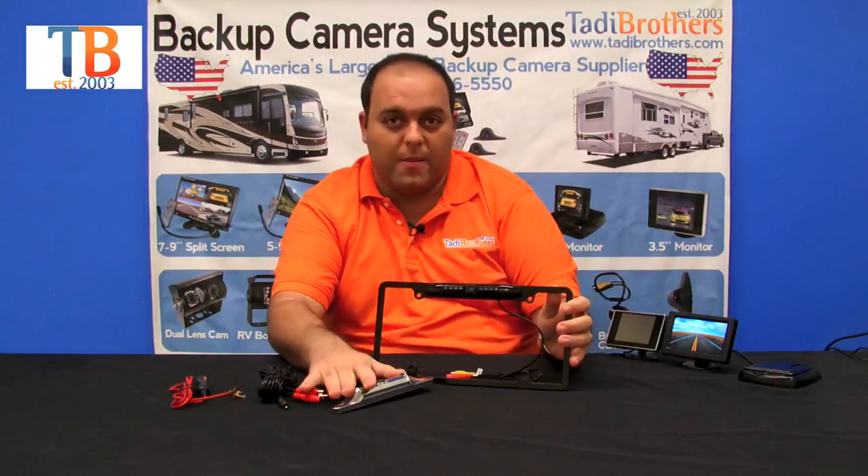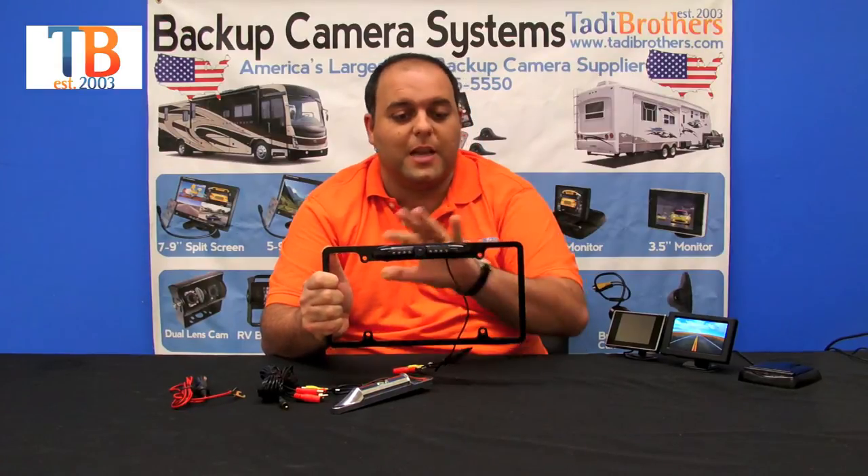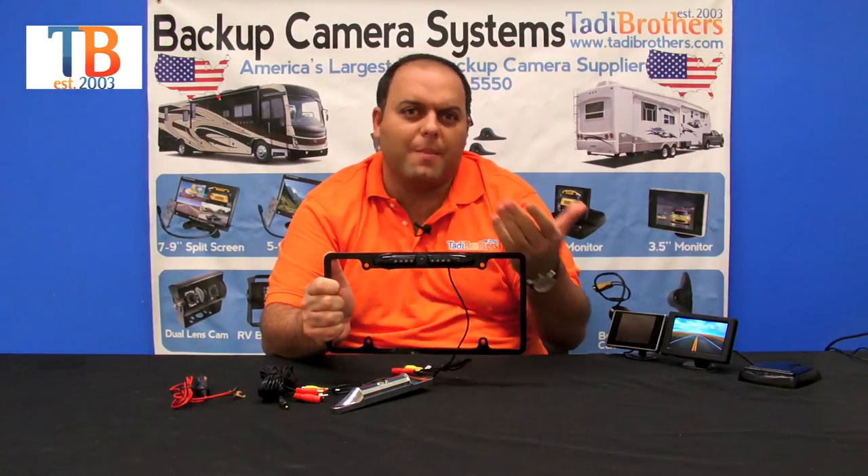The next camera we're going to look at is that same type of camera but this one is the black one with the frame — it's also available in silver. The only difference is that it's got the full frame around it, so it might be more aesthetically pleasing depending on the style that you like.